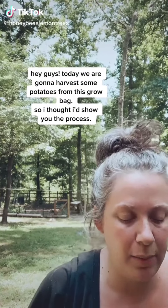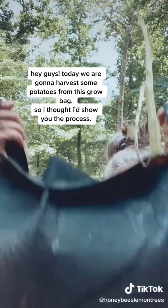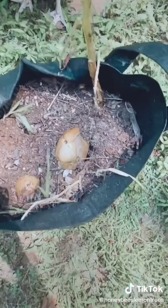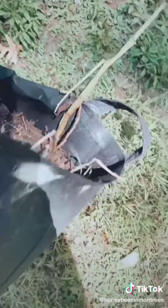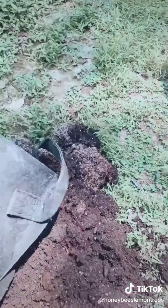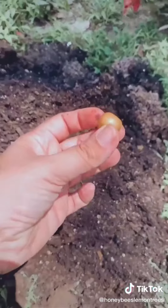Hey guys, today we are going to harvest some potatoes in this grow bag. You can see there's already some right here at the top — doesn't really require much digging. I'm just going to dump it. Hopefully this is a good idea. Oh yeah, runaway potato! Don't eat that, don't you dare. I just feel like that's the easiest way to do this.